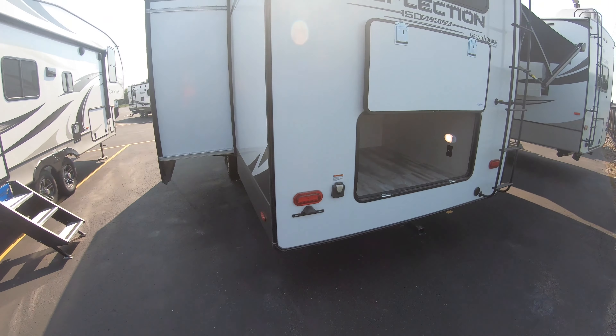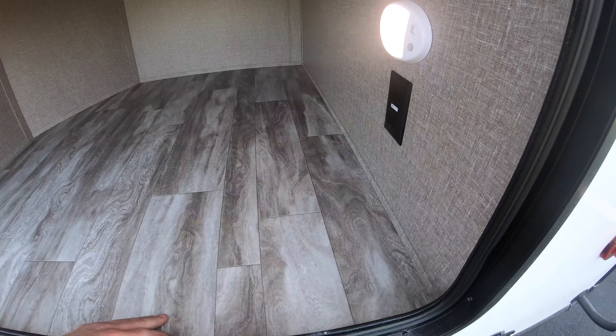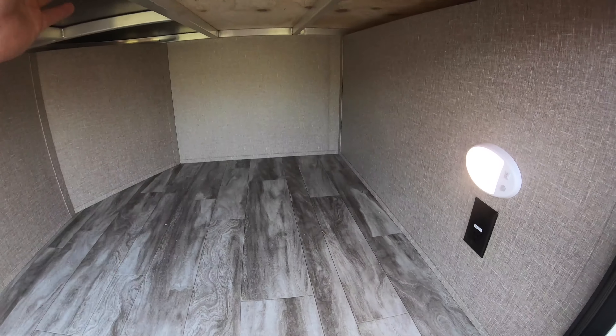On the back end, there's a really big storage spot under the bunks. There's a motion sensor light back here, and you'll also notice the aluminum framing throughout the unit. Slam latch storage doors. The hitch here is rated for 3,000 pounds, so be mindful of what you're hooking up to it — some places allow double towing. Quick connect spray port here, and you also have your outdoor kitchen right around the corner. Pre-wired for a backup camera up top.